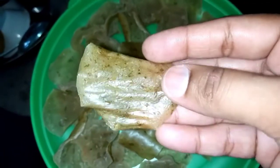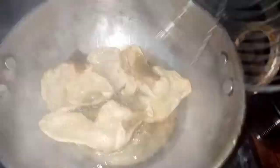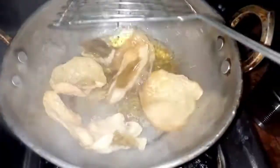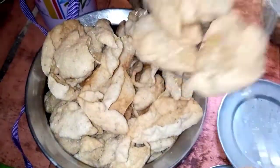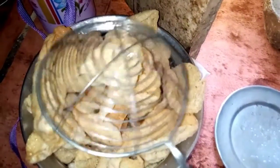We are going to fry it in a bit. We don't want to try it in any way too much — we try it just a bit.